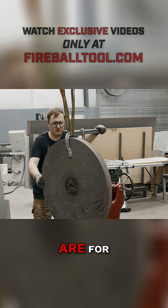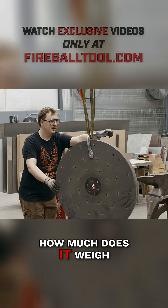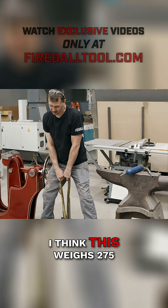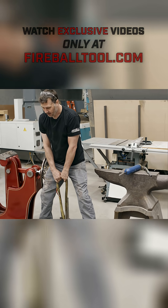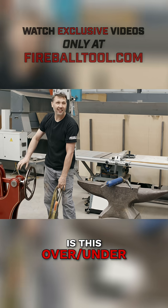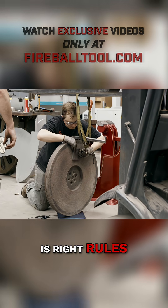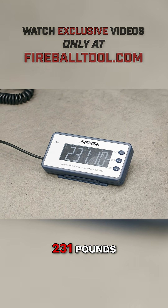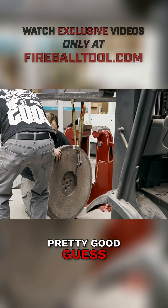That's what steel-toed boots are for, right Wyatt? How much does it weigh? Any guesses? I'm going to say 210 pounds. I think it weighs 275 pounds. Are we playing Price is Right rules? 231 pounds. All right, pretty good guess, Wyatt.